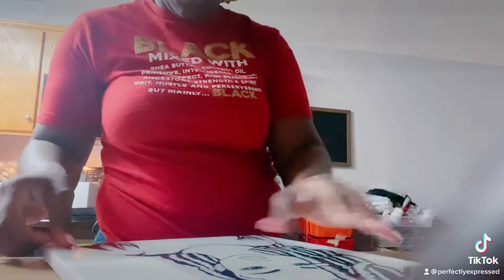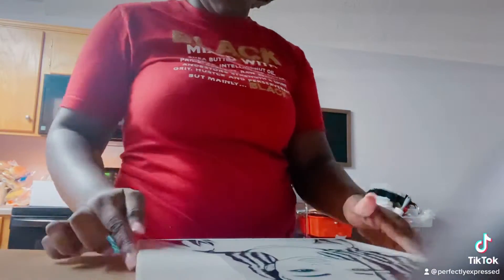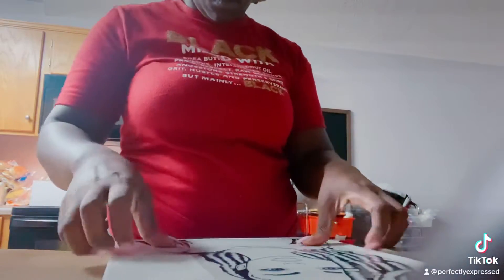We're back with another quick video for this quick little project. All you need is a canvas and HTV. I put my image on HTV, mirrored it through my Cricut, weeded everything out, and I'm sticking it on — she's on there perfectly.